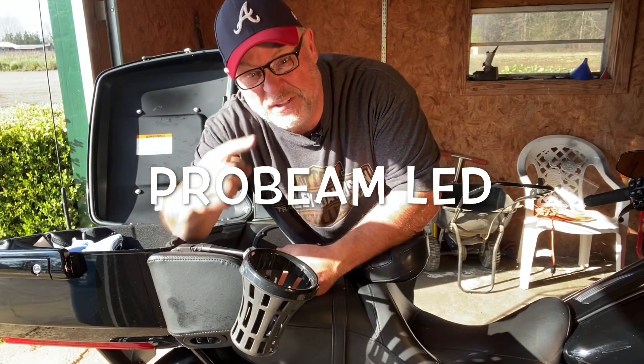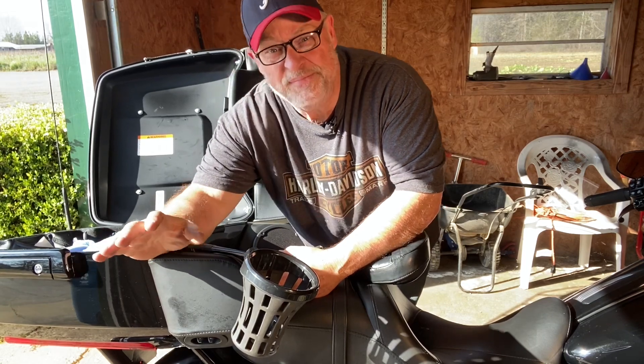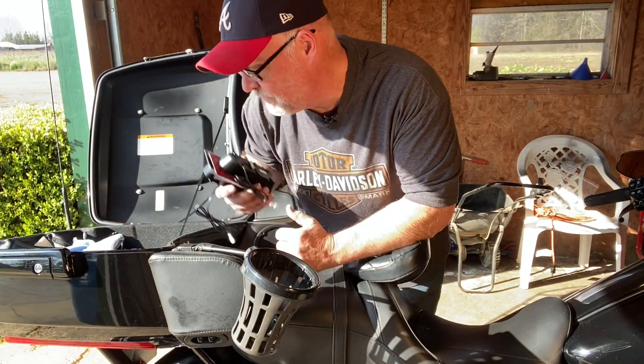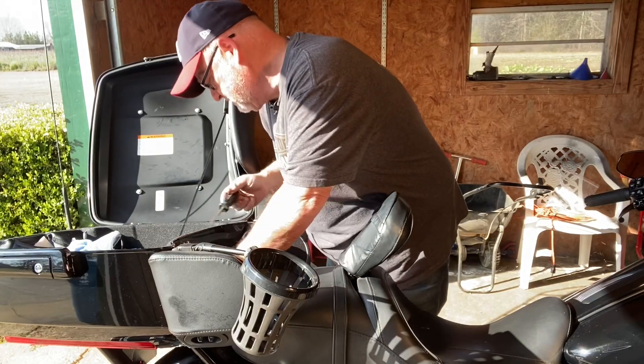The first thing that we've got to do, and I've already done, is take the saddle bags off. The saddle bags are off, they're out of the way. The second thing is to remove the seat. I've got a Phillips head screwdriver. Is your shop like ours in that for every Phillips head screwdriver you've got, you've got 10 or 15 flats? What's up with that? I'm going to take the seat off.